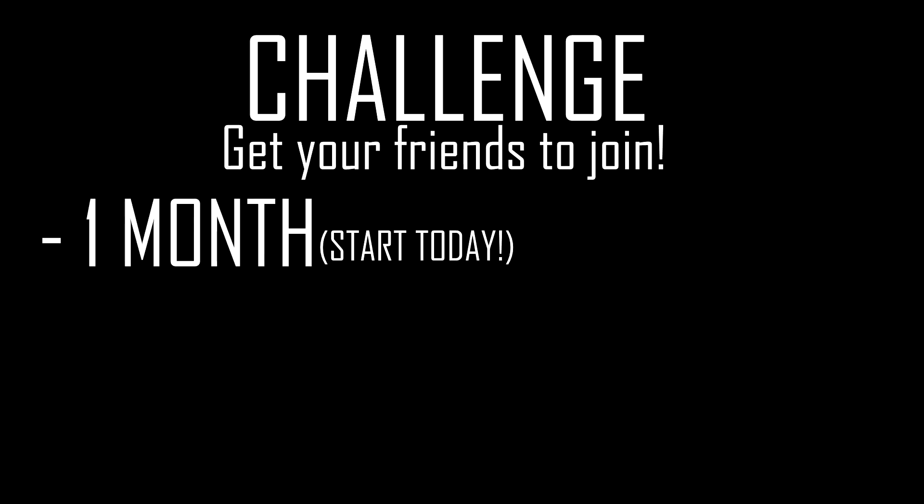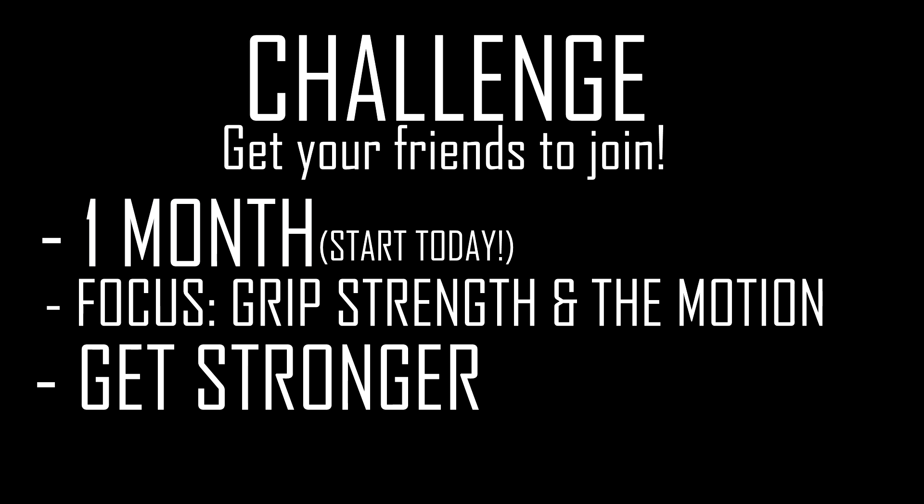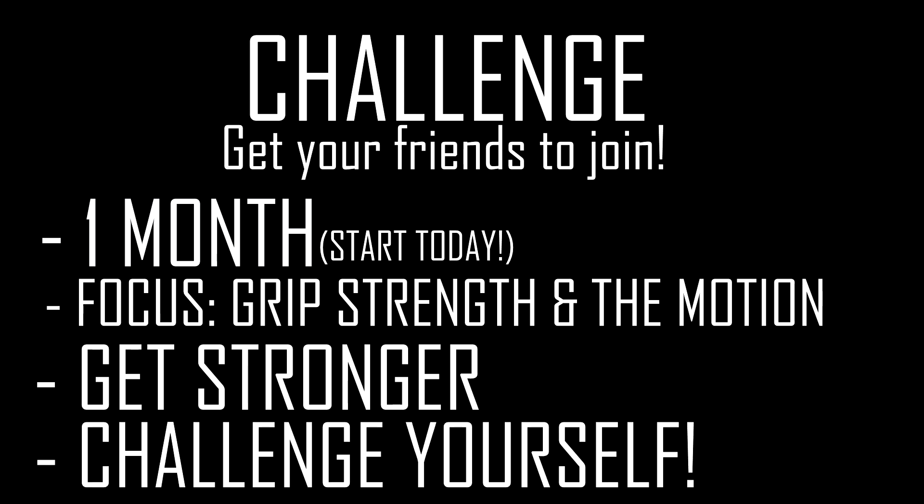Here's the challenge: do this for the next month and I guarantee you 110% results. From the beginning — starting with your grip strength and knowing the pull-up motion — these are the two most important things to learn and practice before you attempt a pull-up. The second point: get to know the movement, get stronger, do your Australian pull-ups, use bands to get to know the pull-up motion. Do some negatives, focus on form — it's really important. And obviously the third point: pull up and challenge yourself. Always challenge yourself and do not give up.